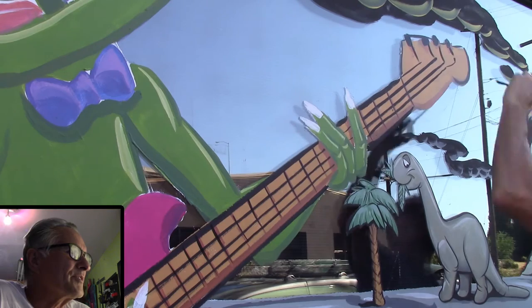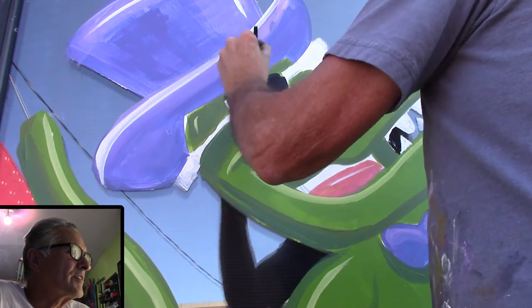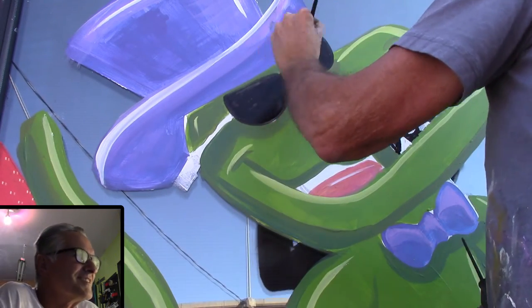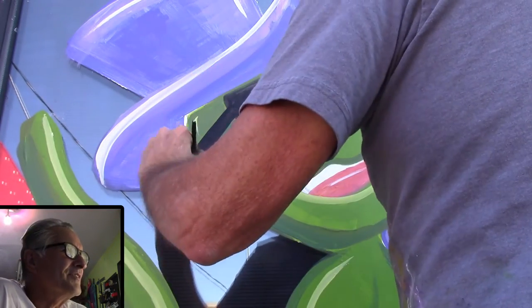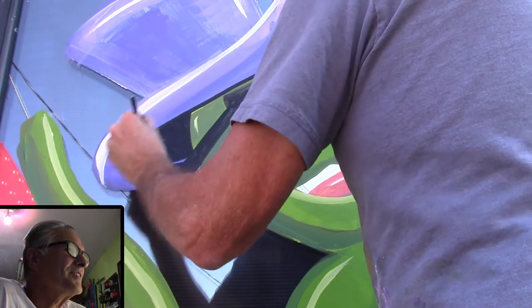I don't worry if it's totally accurate, or if it's a four-string, bass, or six-string guitar. Here I'm going in and doing the rockin' raptor's glasses — I have them tilted up a little, which makes him look a little mischievous. He came out really, really good.